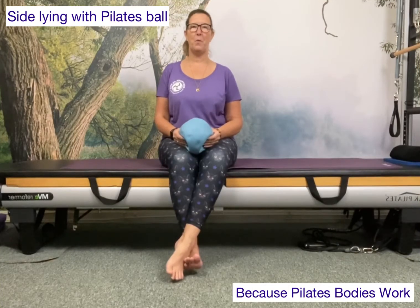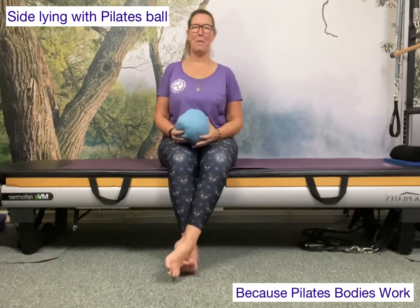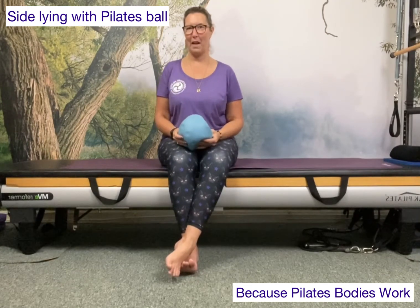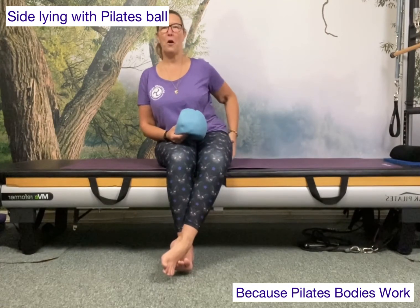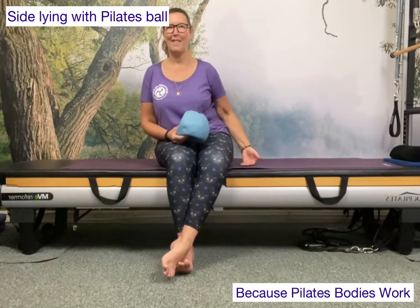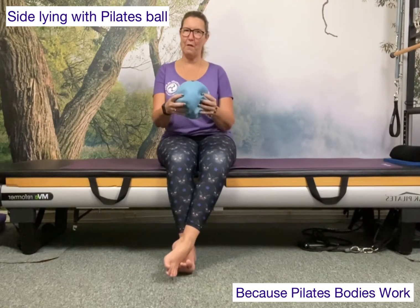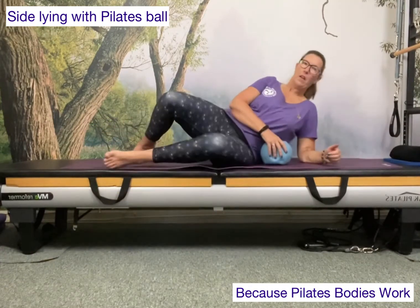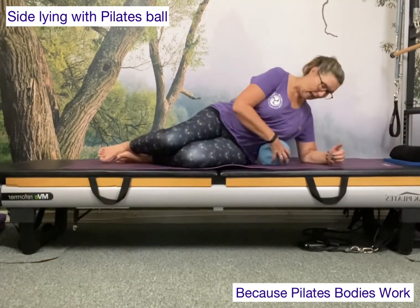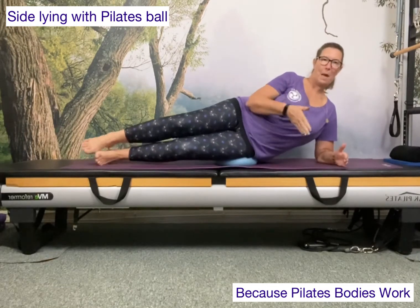Hi everyone, it's Helen here from Bodywork Pilates. Using the squashy ball underneath the hip provides a great challenge for balance. It also can sometimes take out that discomfort you can feel when you lie down onto a hard surface. You want to have quite a bit of give in the ball, and you're also going to be resting onto your forearm. Take the ball and just pop it at the upper thigh hip area.